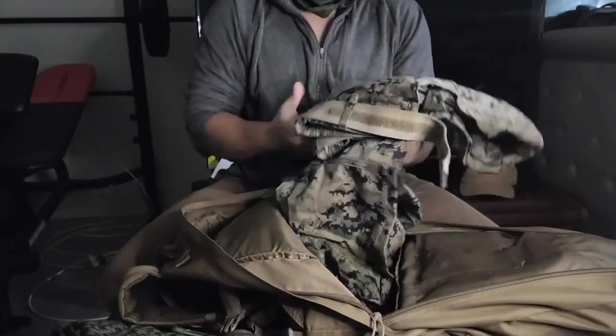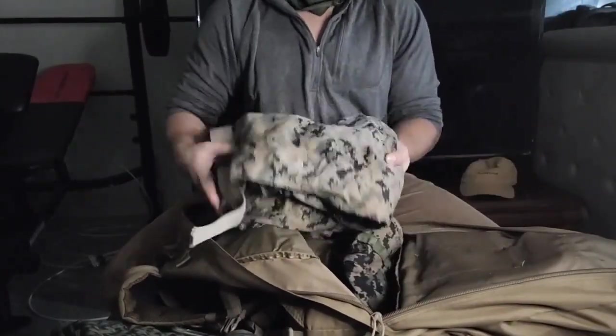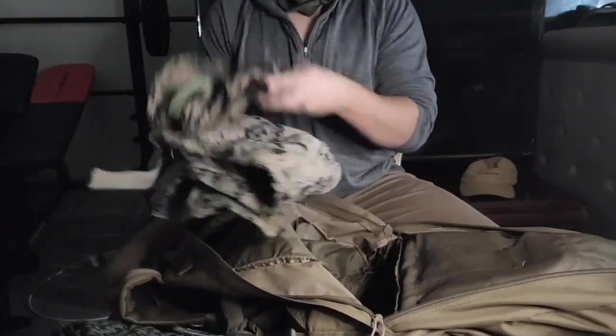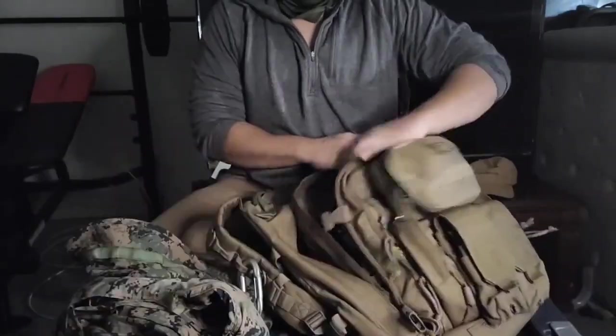Got an extra change of bottoms — these are just my woodland bottoms that I had in the Marine Corps. And I've got a little boonie hat right there for the sun.